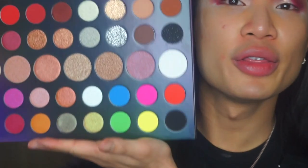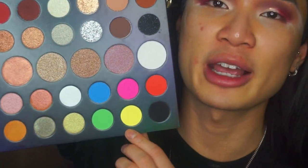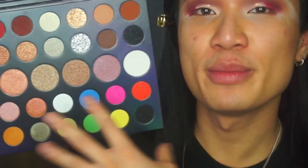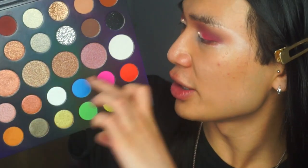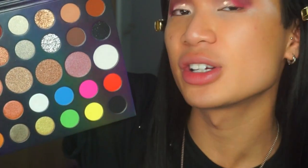If you were to look at this palette on its own in the store without knowing the story behind it, it does look a bit mismatched — you've got a bright palette, a red palette, just a mismatch of colors. But once it's all explained and you see they're divided into four equal sections, it makes a lot more sense.